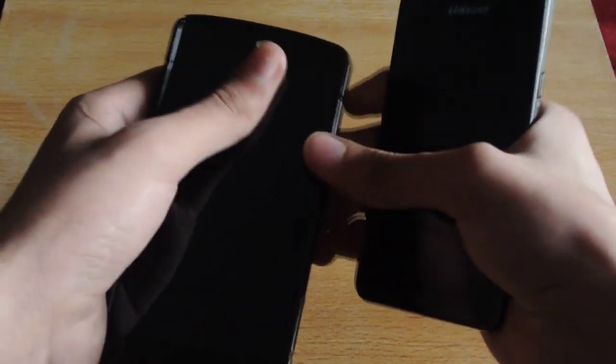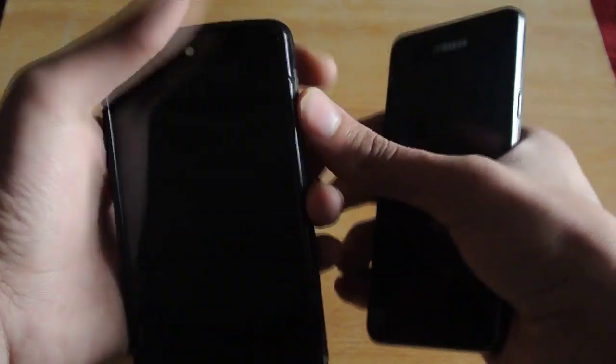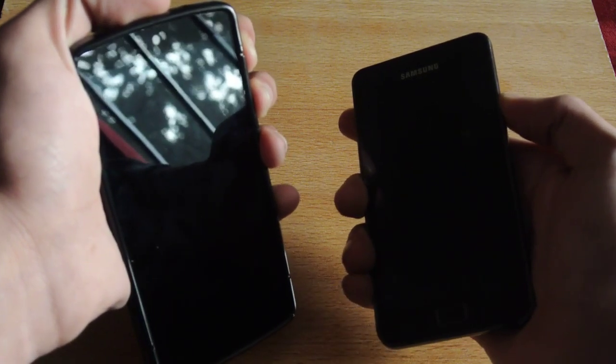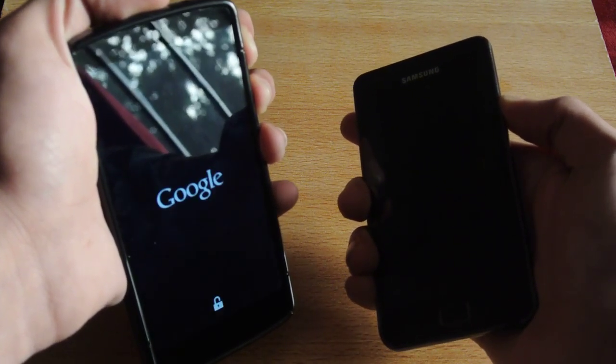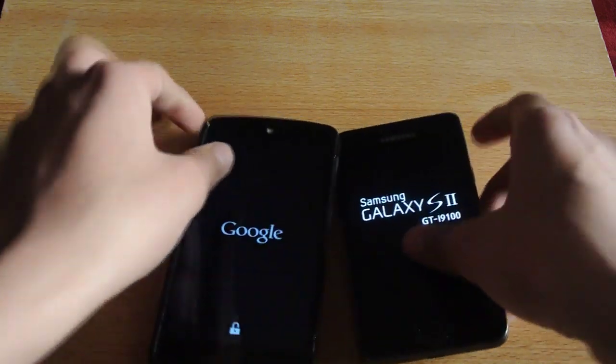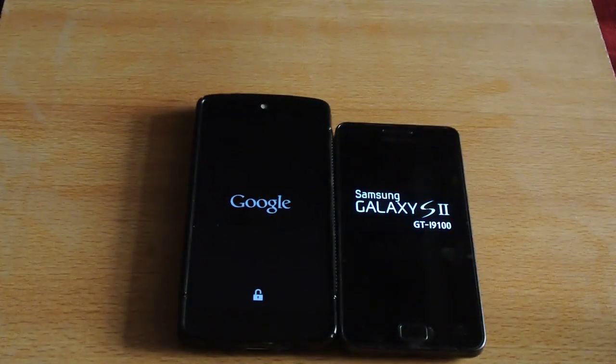Now I'm going to turn on both devices at the same time. Let's try to do it. I've heard the vibration first on the Nexus 5 — it responded quickly — then the Galaxy S2.